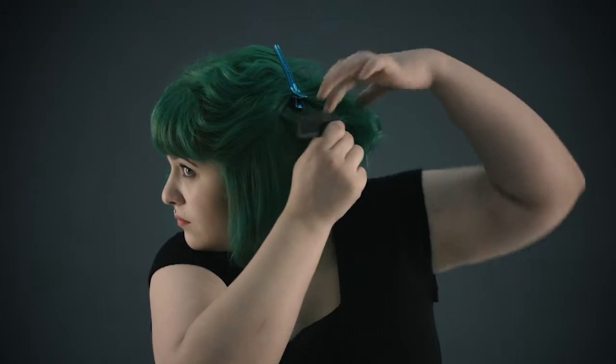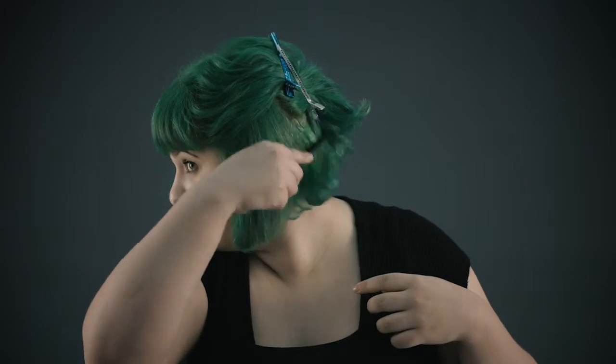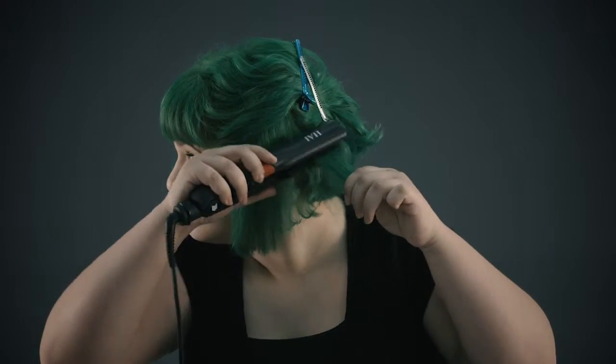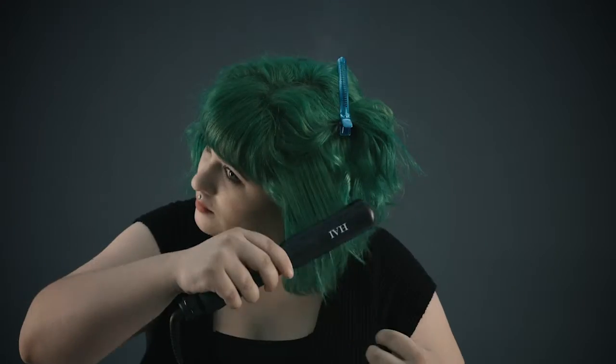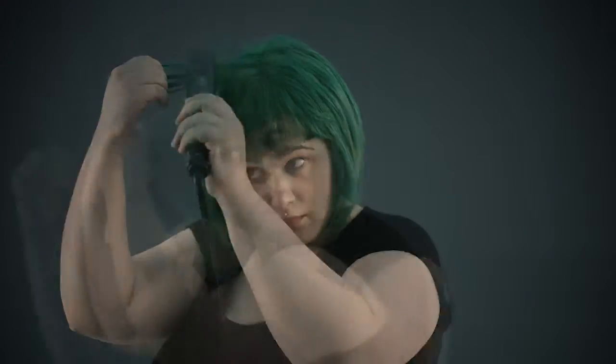Work in sections going up the head without missing any sections. Flat iron your bangs as desired and apply hairspray if needed.